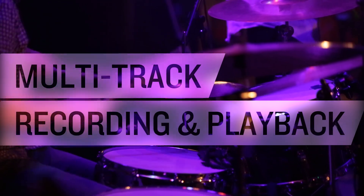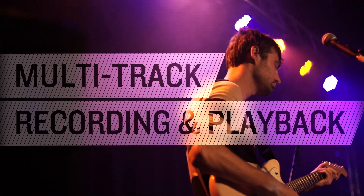Modern applications demand multi-track recording and playback. With the DL32R, you get flexibility with two different ways to record, each with their own strengths.